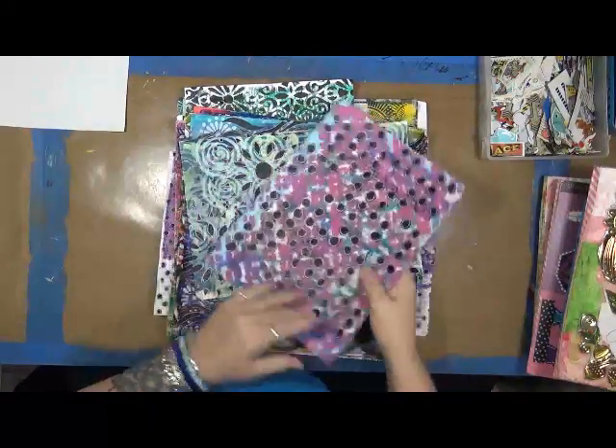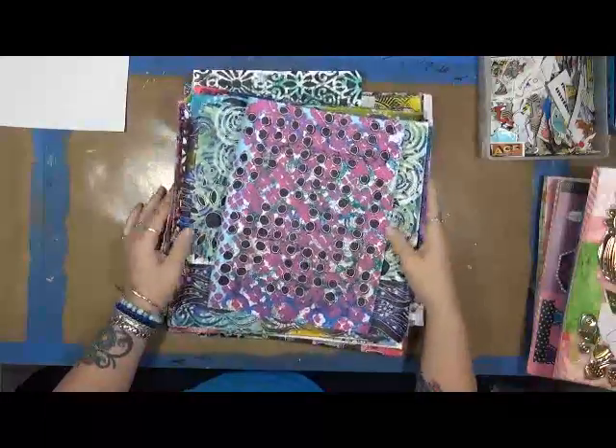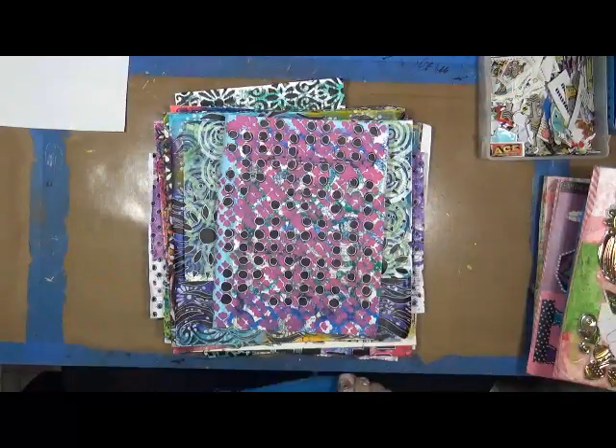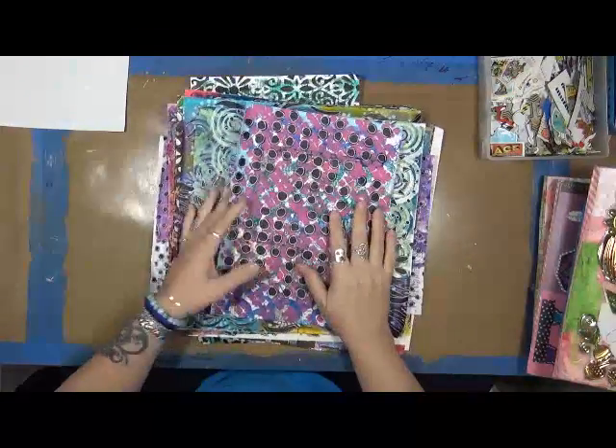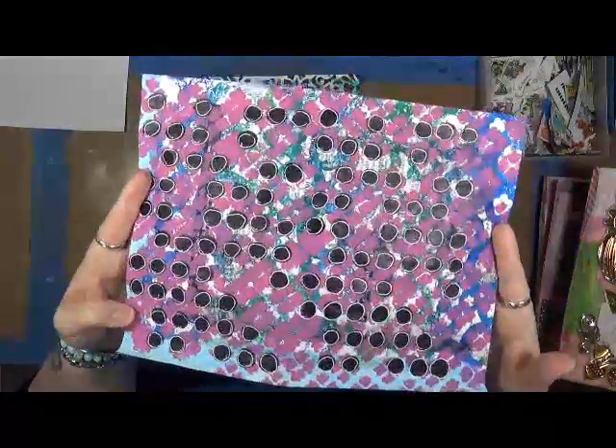Anyways, I wanted to show you — I know Shannon Green started this phase and I thought, no, I'm not going to get hooked up in that. Well then, of course, I had my jelly plate out and all my stencils and I was playing around. So here's what I ended up with.